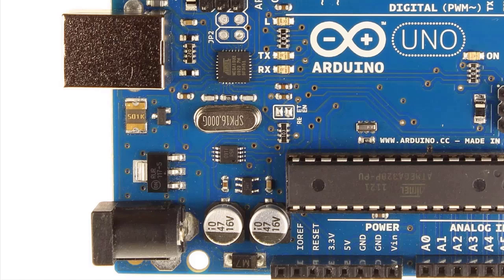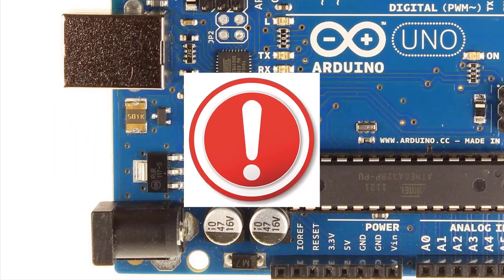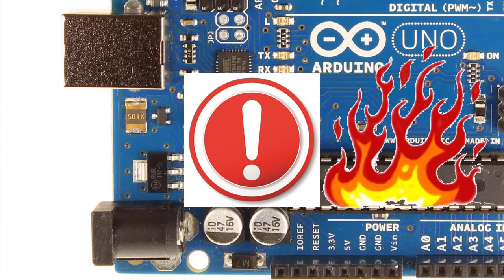The Arduino headers include three power outputs: VIN raw DC, 5V regulated, and 3.3V regulated. VIN is an output in the sense that the socket connects to the 5V regulator, which powers the 5V header socket and the rest of the board. But a word of caution: VIN is not protected by that series diode we mentioned earlier — it connects downstream of it. So swapping ground and VIN will ruin the board.